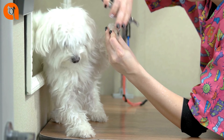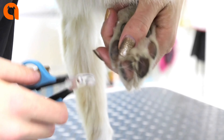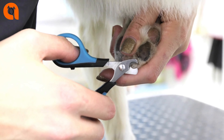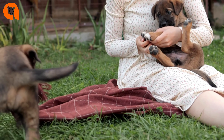Clip only the tip of the nail, straight across. Include the dewclaws, located on the inner side of the paw. Avoid clipping past the curve of the nail or you risk hitting what is called the quick — the pink area of the nail that contains the blood vessels. A nick there is painful and will bleed. For dogs with dark nails, watch for a chalky white ring.